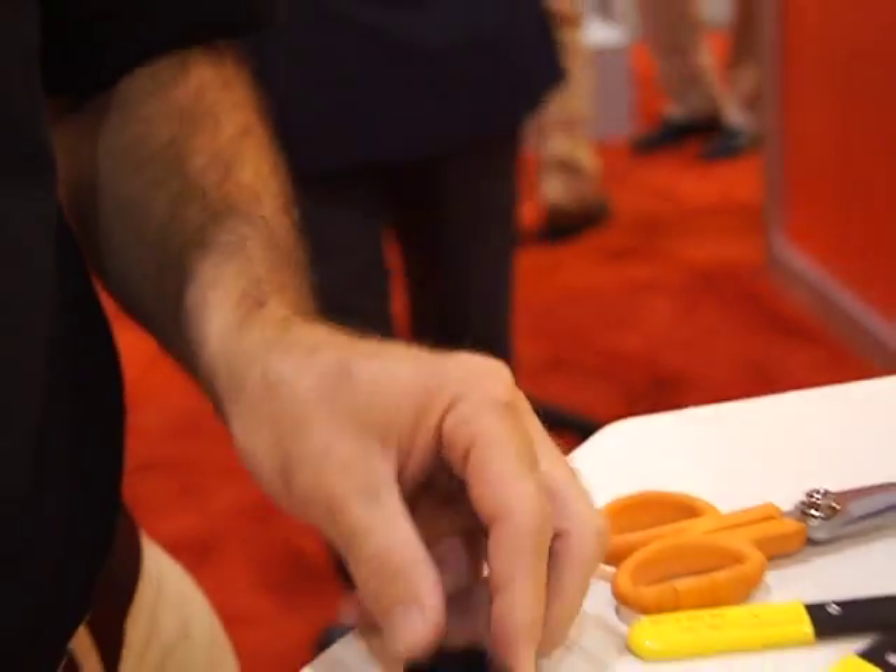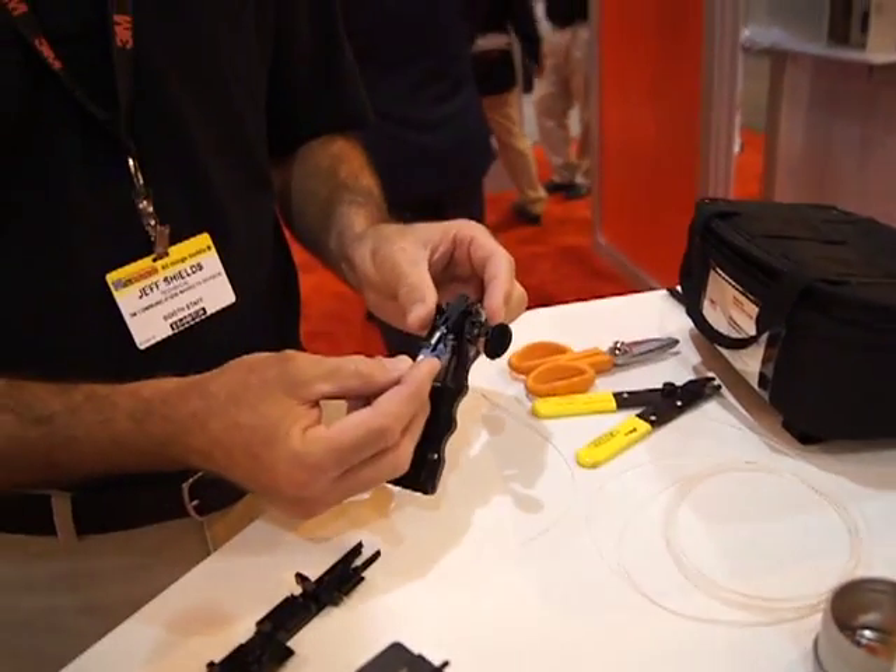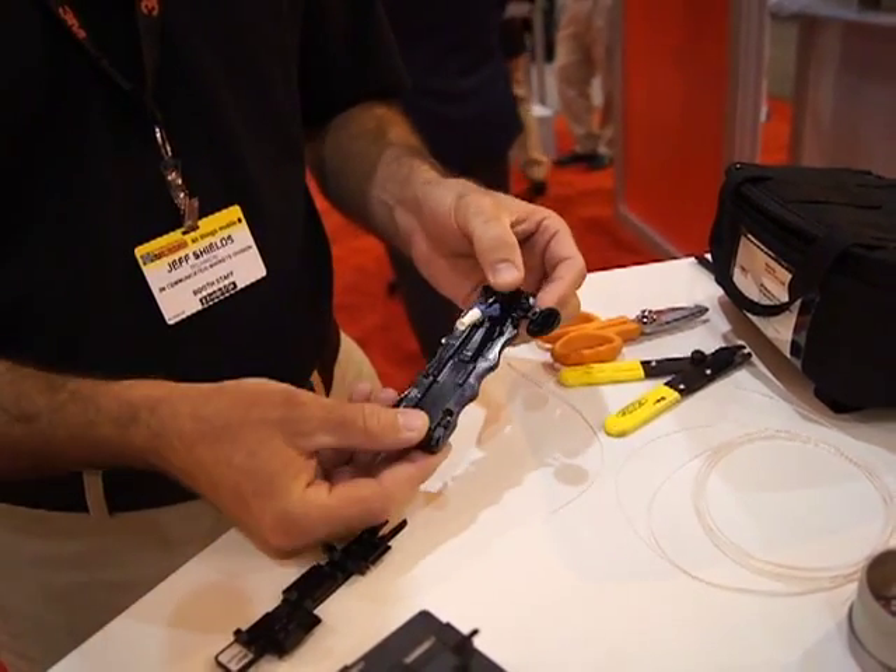The termination procedure is very, very simple. You take the NPC connector and you insert it into the fiber holder.